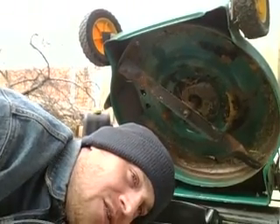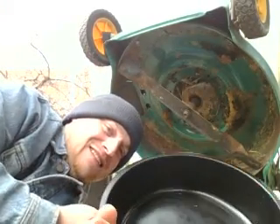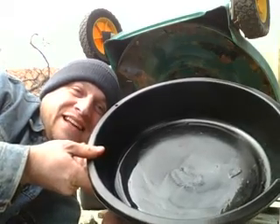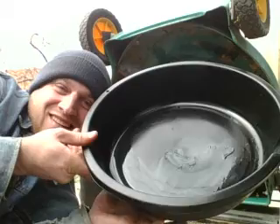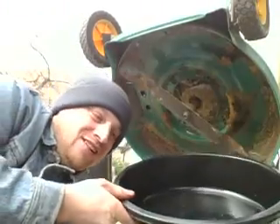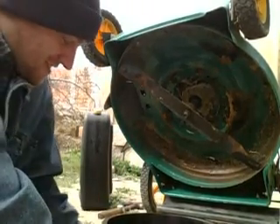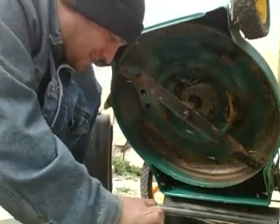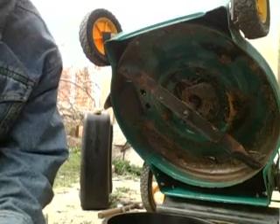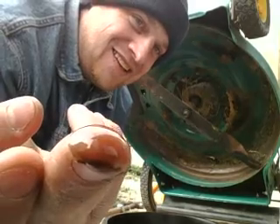I managed to get all the really nasty black oil out. I can see that's really, really nasty. I don't want to forcefully spill that out. Give it a can. When it's looking like that, it's time to change the oil.